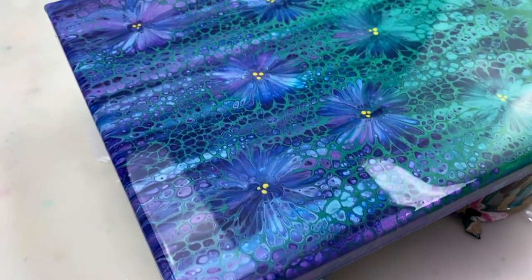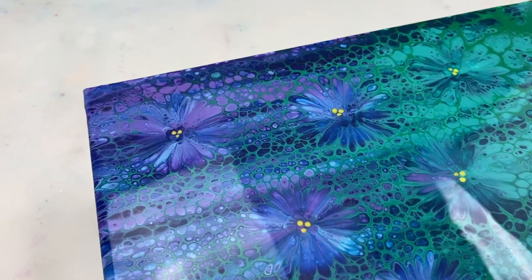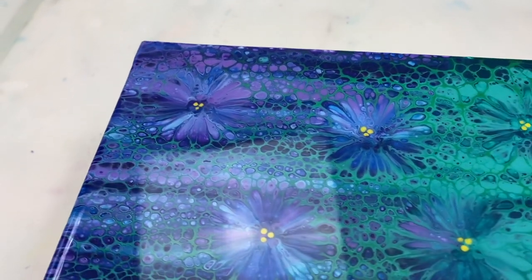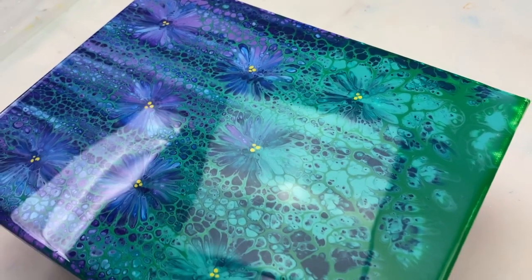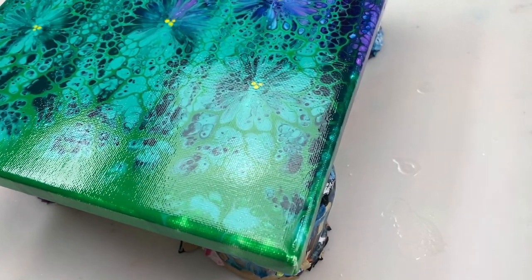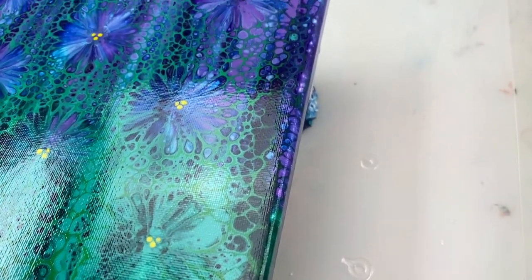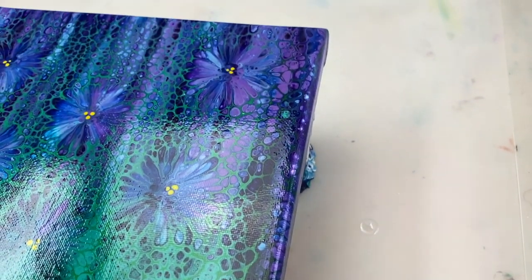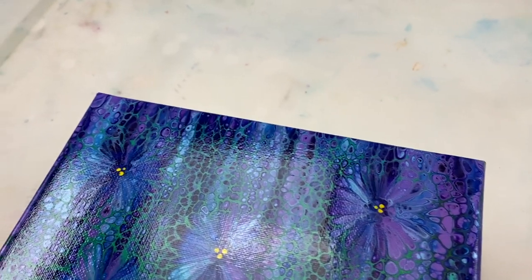Here you can see the wet result, and this is later in the day where you can see how it's dried. I love how you can't see any brush strokes and the colors are all nice and vibrant again.